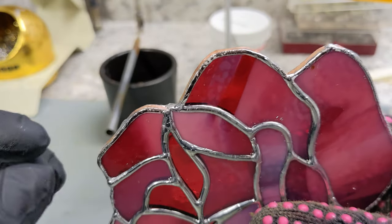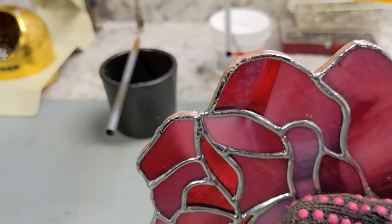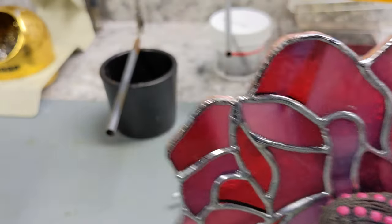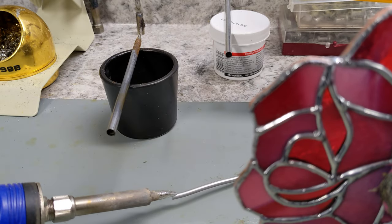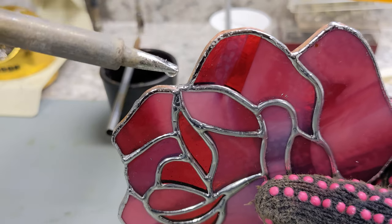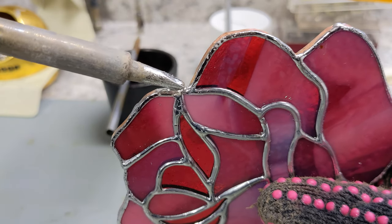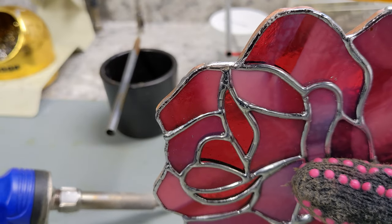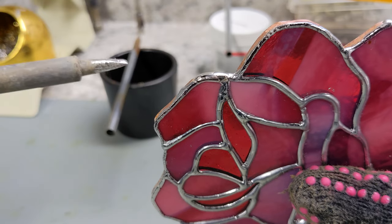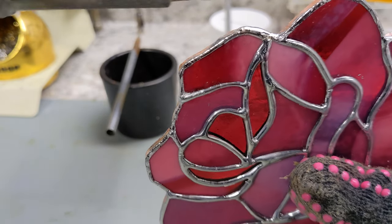So now I'm holding it — I'm starting right here, making sure this part is level. Because if you start tilted one way or the other, gravity is going to pull that solder where you don't want it to go. I grab a glob of solder, tap it on, grab more, let that cool for just a couple seconds, and then turn.